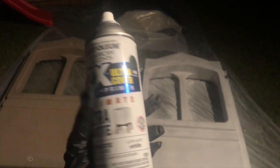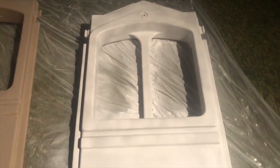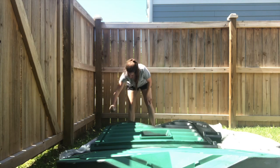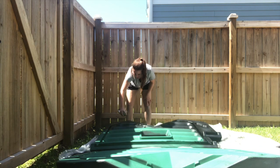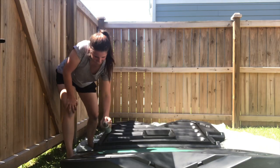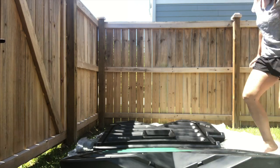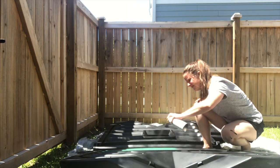Going from tan to white was definitely difficult — I ended up needing four coats on every side. I did a primer on the white pieces, but for anything black I went straight in with the matte since those cans had a built-in primer and it worked out fine. If you're doing white, do a primer first; for darker colors, use one with a built-in primer.